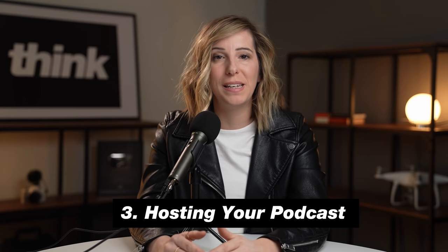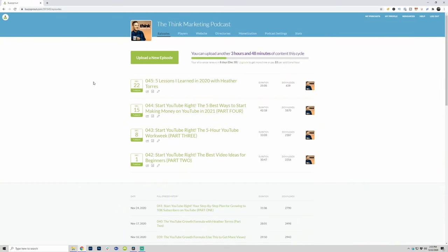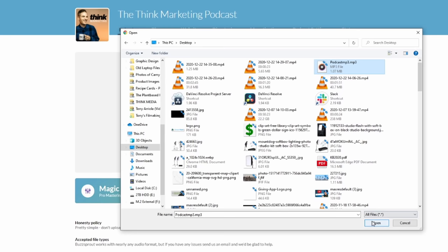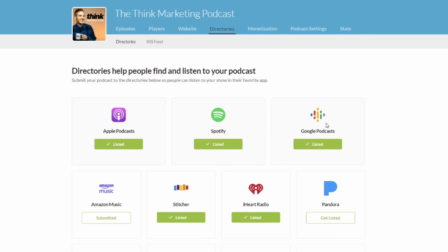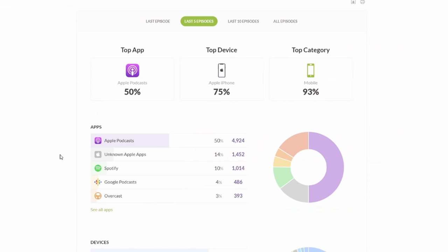Number three is the hosting and distribution of your podcast. Hosting basically means where does your podcast live — where do you upload it so that it can go out to the world? We love to use Buzzsprout, and we've worked with them for this video because it's such simple and easy software. We love Buzzsprout because it's so easy to create and publish your podcast to every major podcasting platform, including Apple Podcasts, Spotify, Google Podcasts, and so much more. It also gives you analytics across those different platforms so you can make better podcast episodes for your listeners.